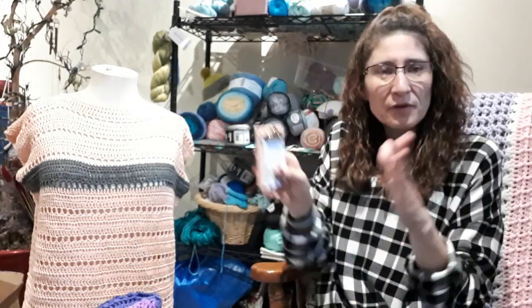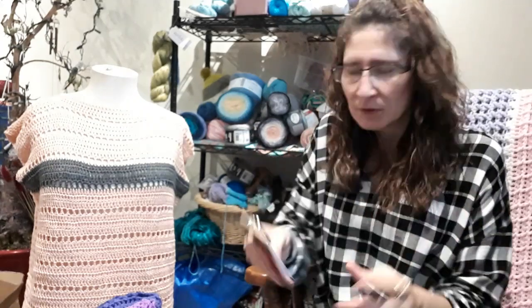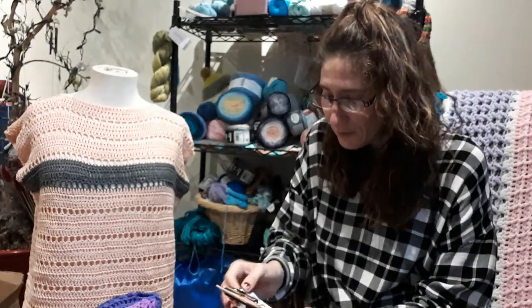Hello YouTubers, Kim here from Kim's Crochet Knits. I changed the name from Kimber Ann's Crochet Knits to Kim's Crochet Knits — a little bit of a smaller name, a little bit more easier for everybody to remember, easier for me to remember.